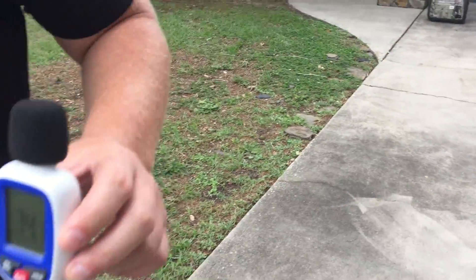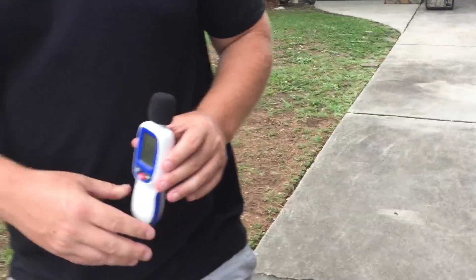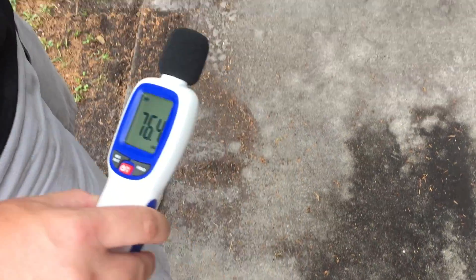We'll go to 30 feet. 54 to 55 decibels at 30 feet. And now we'll back it up to 50 feet — between 50 and 51 decibels at 50 feet.